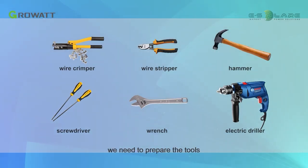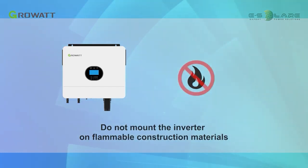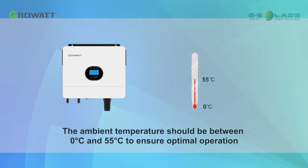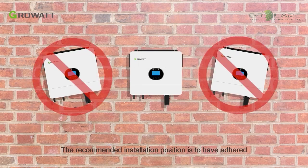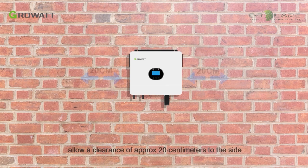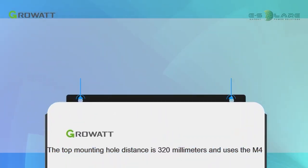Before installation, prepare the required tools. Do not mount the inverter on flammable construction materials. The ambient temperature should be between 0 and 55 degrees Celsius to ensure optimal operation. The recommended installation position is vertically adhered to the wall. For proper air circulation to dissipate heat, allow a clearance of approximately 20 cm to the side and approximately 50 cm above and below the unit. The top mounting hole distance is 320 mm and uses M4 screws.